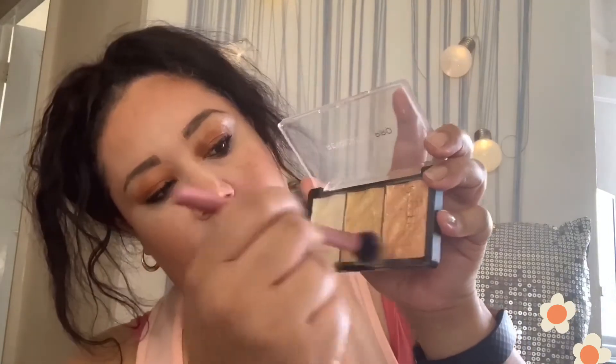For highlight I'm using the Revolution Pro highlighter in gold. These are really, really pigmented — if you like your highlighter to bling, then this is definitely the one for you. I didn't mind it when it was on the cheeks; it looked nice after I'd applied my blush.